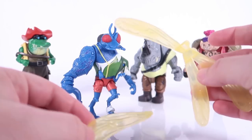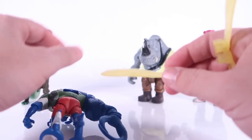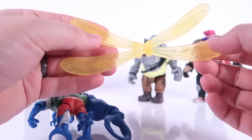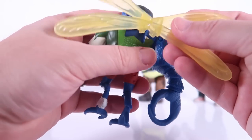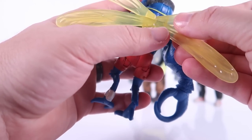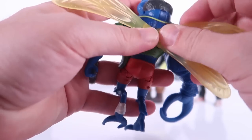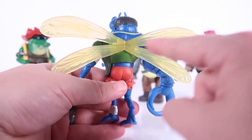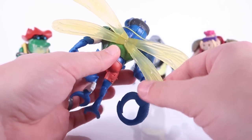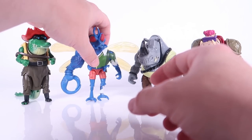Superfly also has some assembly required. There's one loose wing and then three wings on a sprue, so you have to plug the wing set into the figure's back. You attach the loose wing to the set first, then plug the whole thing in. The smaller wings go on the bottom with the bigger wings on top, and it clips in pretty sturdy.